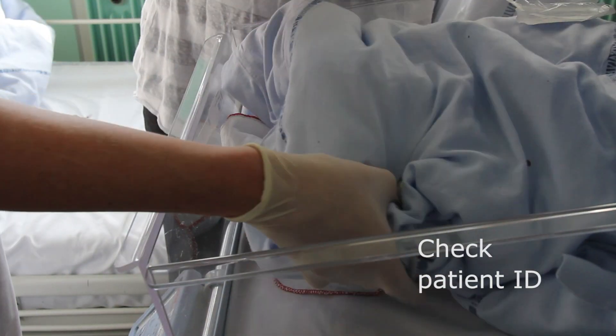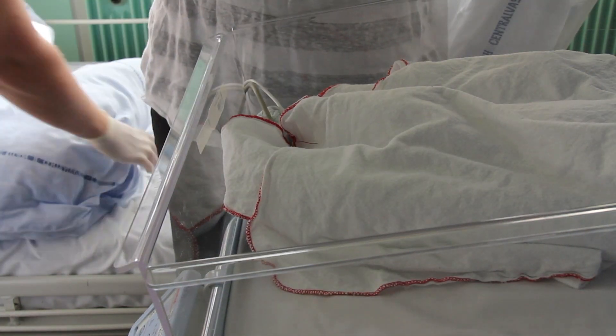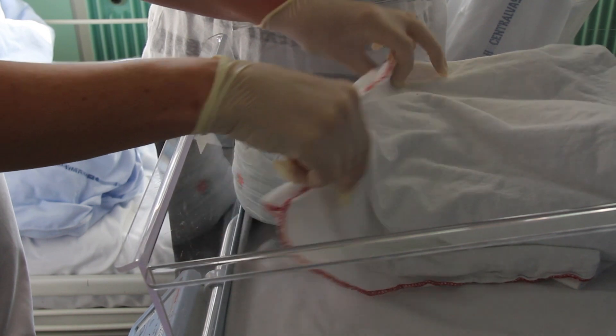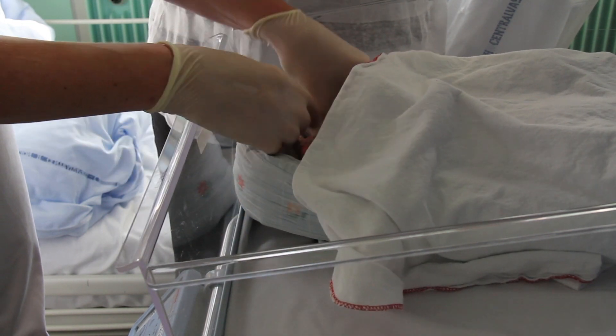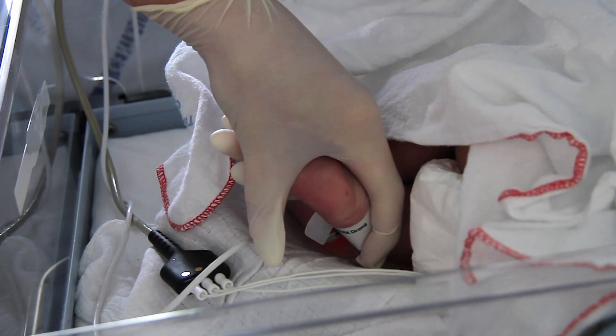Before sampling, confirm the patient's identity. Make sure there is good blood flow to the sampling site. Disinfect the puncture area.